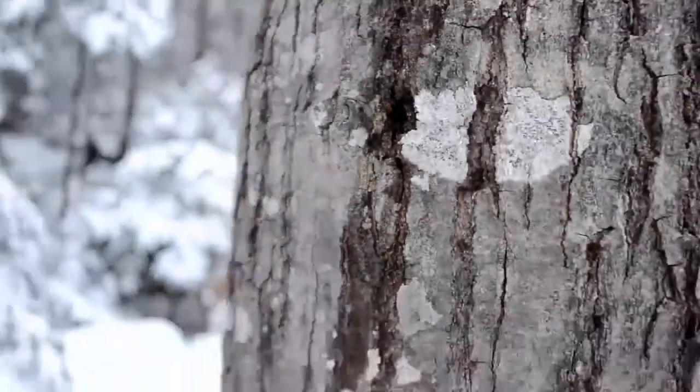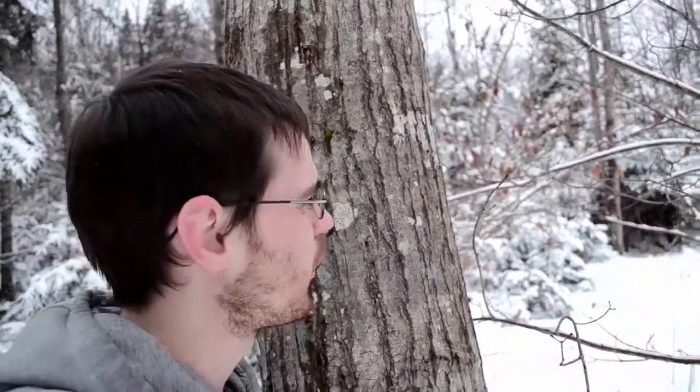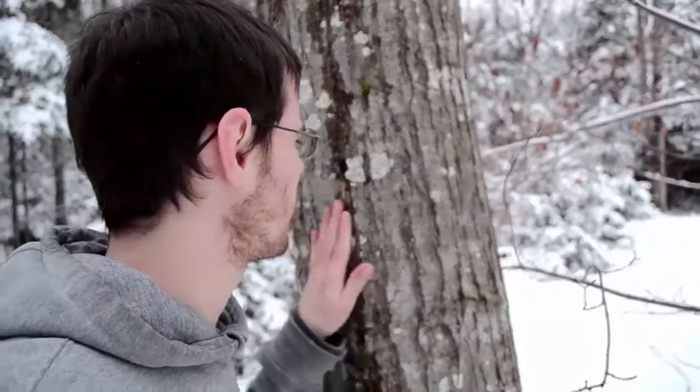The way I really learned to look at bark was just by going around. I had a week where I basically went out every day and just spent time looking at bark, and I think just doing it repeatedly over a period of time you start to get used to the patterns.